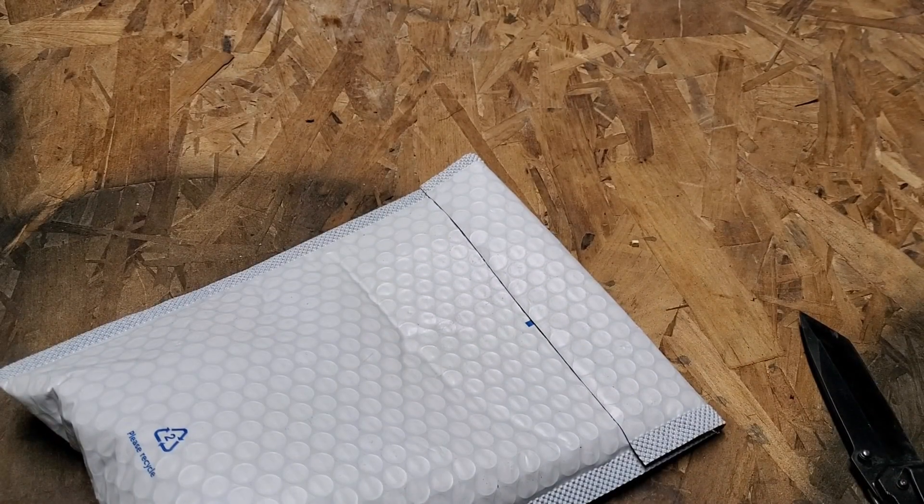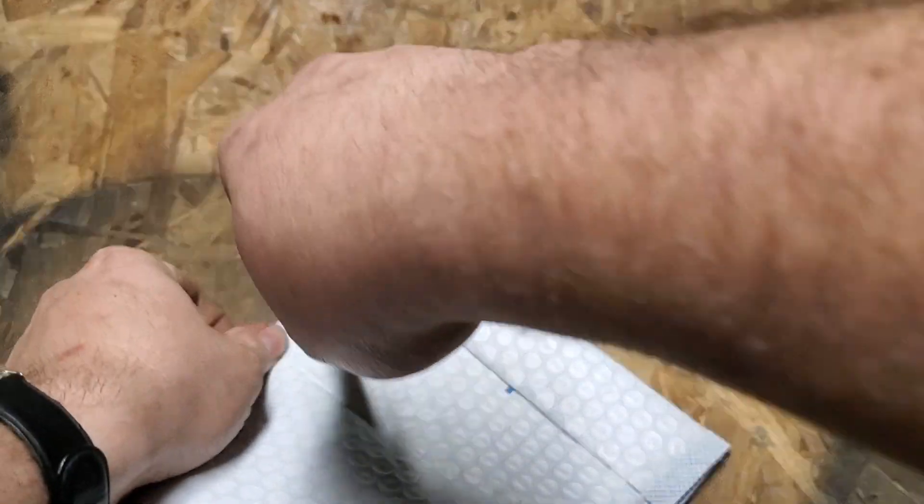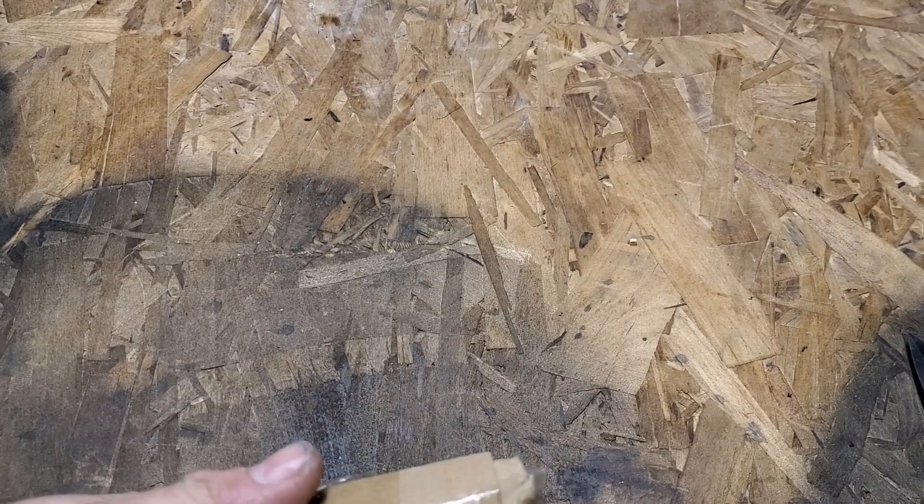Hey guys, welcome back to my video of Tony's phone collection. Today I'm going to do another unboxing of a phone I picked up on eBay. I need to do a phone update pretty soon on all these phones I've got — what I've got to work and what I haven't got to work. Once I get caught up on everything I'll definitely do one of them.